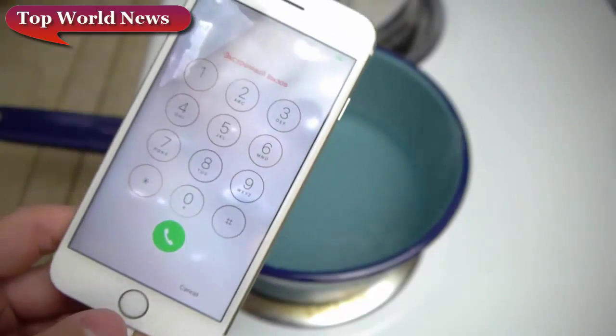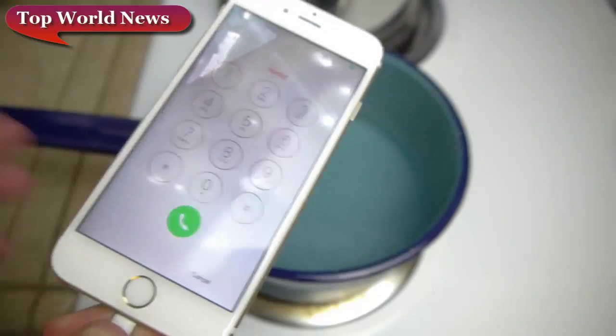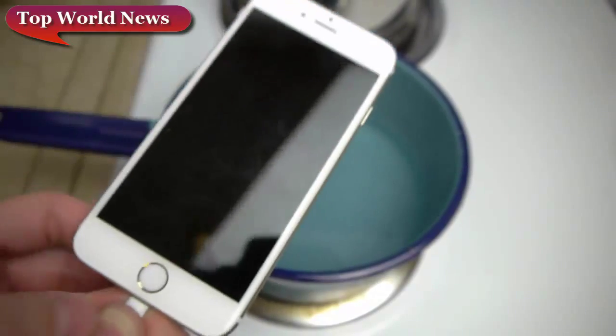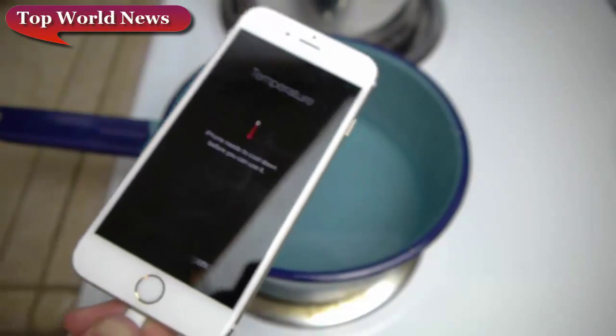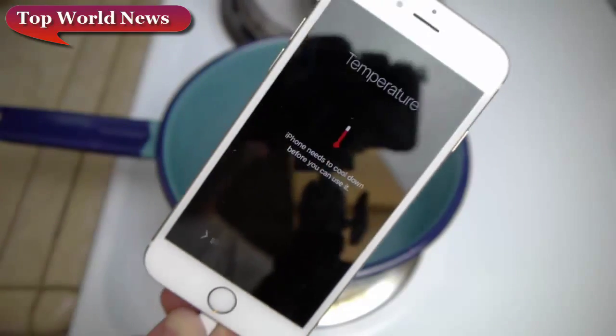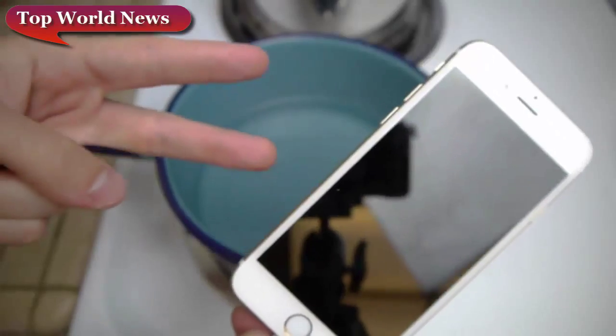You guys can pretty much say this thing survived. The iPhone 6s can survive a boiling hot water test numerous times for a prolonged amount of time. Thank you guys for watching, stay tuned for more videos — many more to come. And as always, peace out!